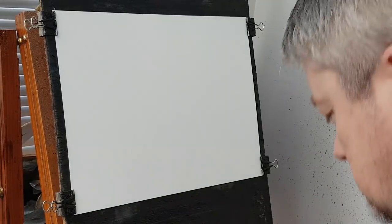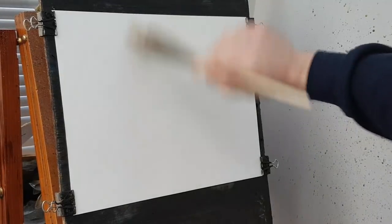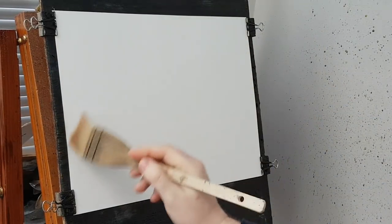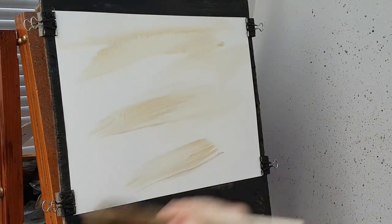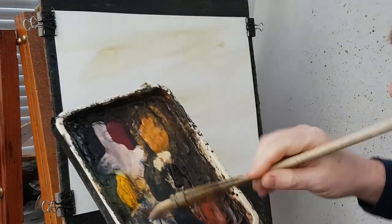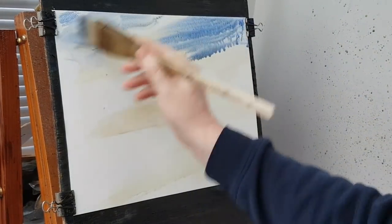So I'm going to start off just wetting the paper all over. I've done 2 or 3 paintings this week but I didn't bother wetting it and it just didn't feel right. I just couldn't get the same sort of rhythm, the effects just weren't happening — so I'm definitely going to wet this one. And I'm going to put a bit of Raw Sienna in there as well. Not too much, just a little bit to give it some flavour. Then I'm going to clean the brush, go into Ultramarine and put some of that up there.